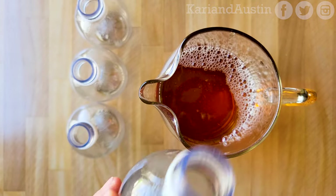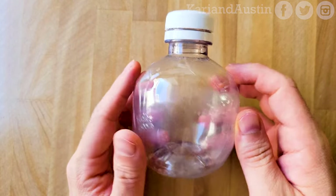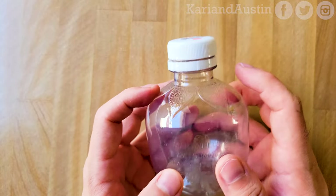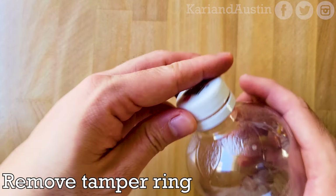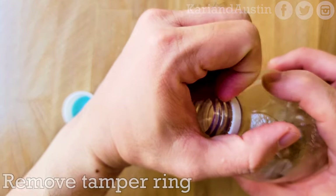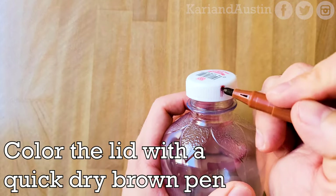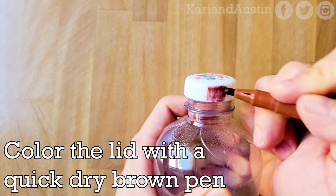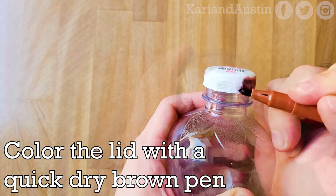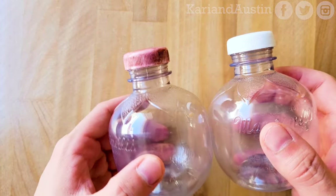Now that the apple juice has been drained from the bottles, you have a clear spherical bottle to put the elixir in. To give the bottle more of a look like the bottle in Owl House, I suggest you remove the tamper ring as well. After you remove the ring, you can use a quick-dry brown colored pen to color the cap to give it the color of a cork which seals the bottle. See how coloring the cap makes a difference in appearance?